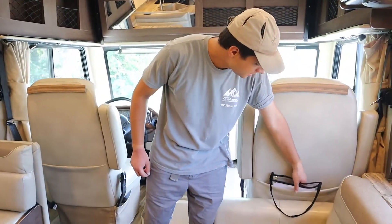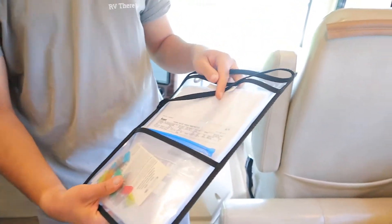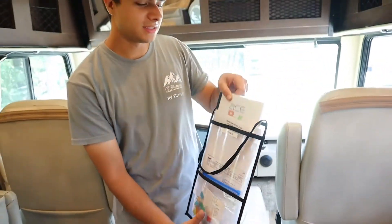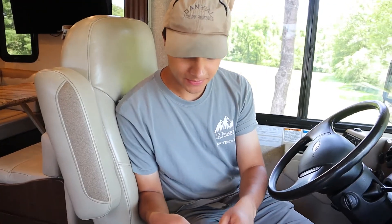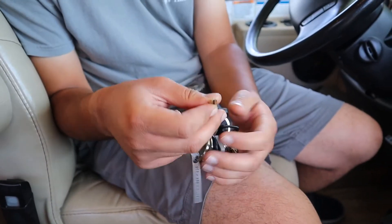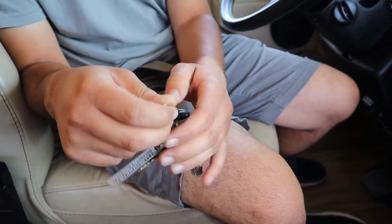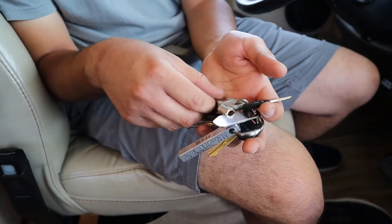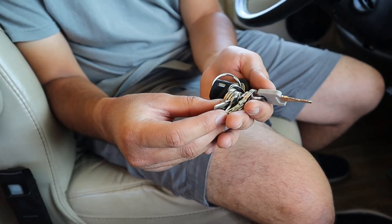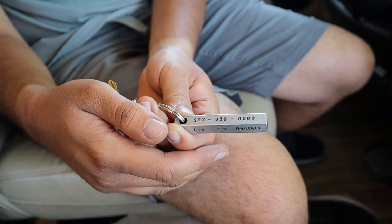In the passenger seat we'll give you a little envelope with those extra fuses, the registration, and an instruction manual for the RV itself. As for the keys: this one is for your ignition. The big rectangle and the circle are both for the cabin door. This gray one is for the outside compartments — you won't have to worry about those, they're just for service. You have the keychain here with the 24-7 roadside assistance number.